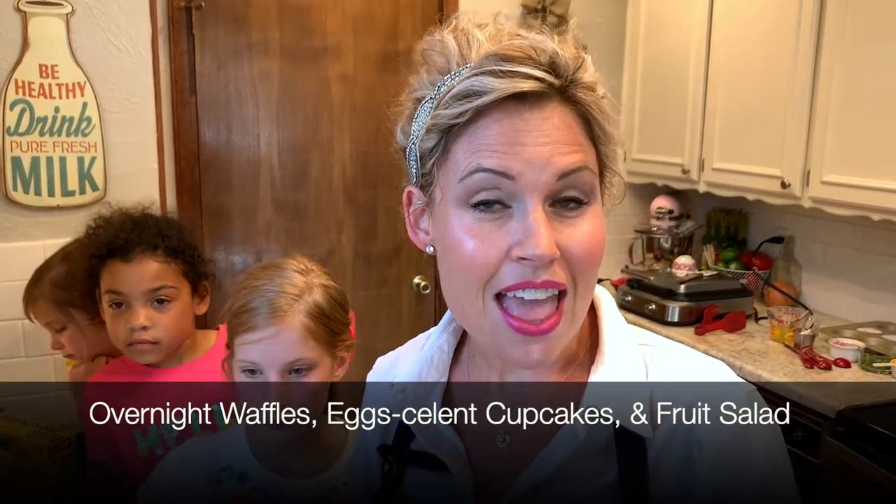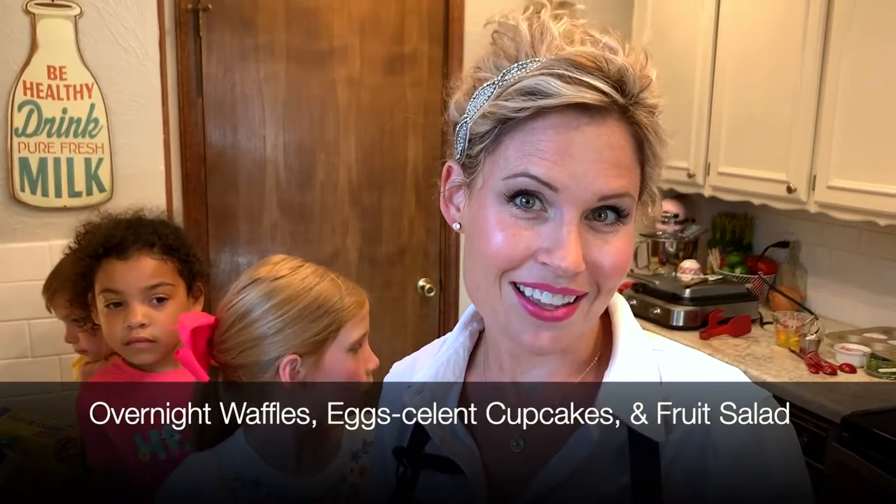So Mother's Day, you may or may not know, is just around the corner. And what a special way to do something for your mom than make her breakfast — and better yet, you can make breakfast in bed. So today we're going to show you three simple recipes for a simple brunch: overnight waffles, egg-cellent cupcakes, and a simple fruit salad. We can't wait to show them to you.